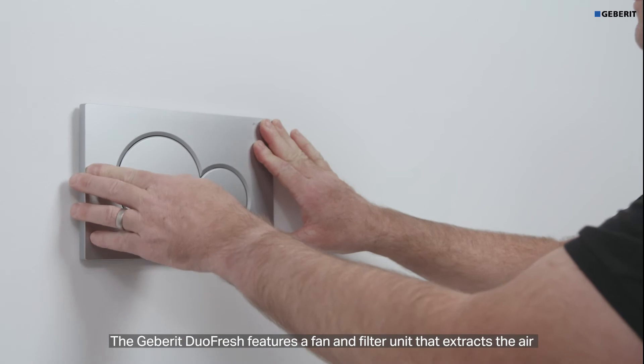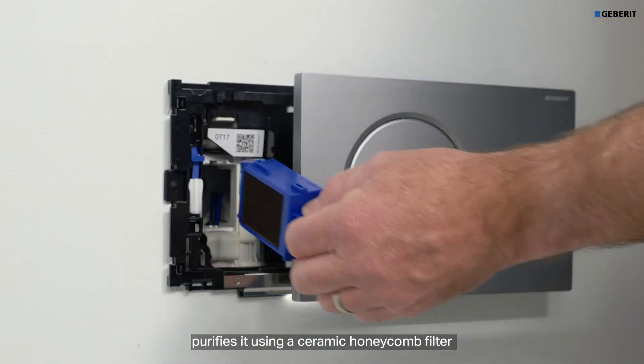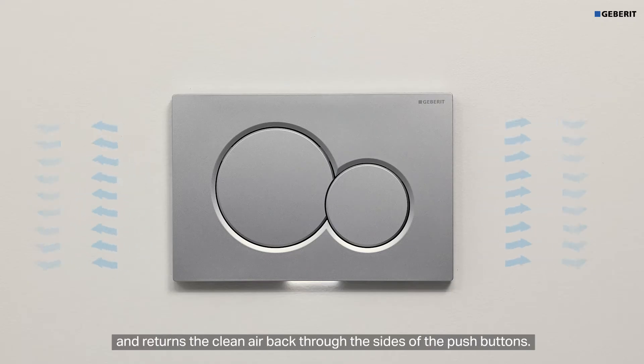The Geberit Duofresh features a fan and filter unit that extracts the air from the toilet pan through the flush pipe and flush valve, purifies it using a ceramic honeycomb filter, and returns the clean air back through the side of the push button.